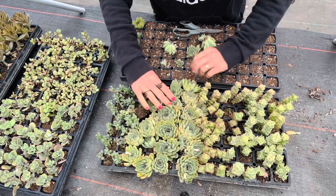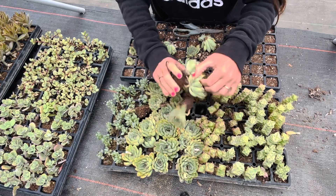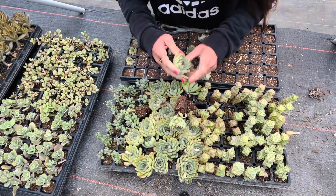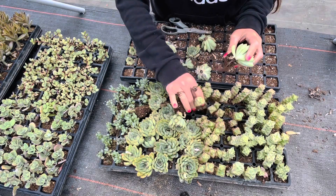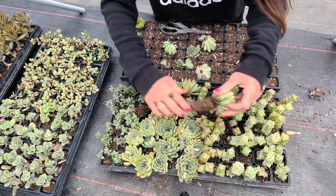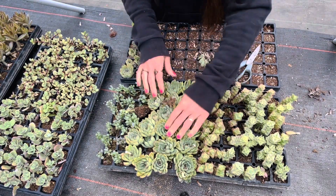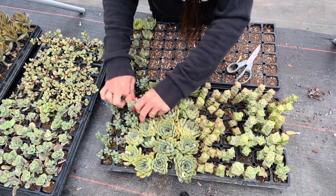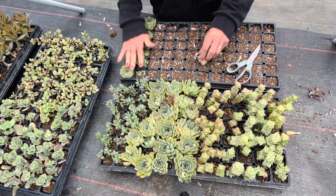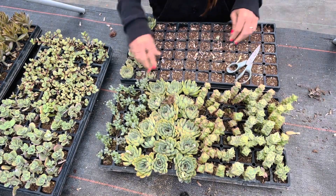Just kind of going through all of these. That one has two. I try to take the littler one, the one that's more on the side, and not the main one. So out of one, two, three — a little more than three rows — I got a little more than two rows. So that's kind of cool.